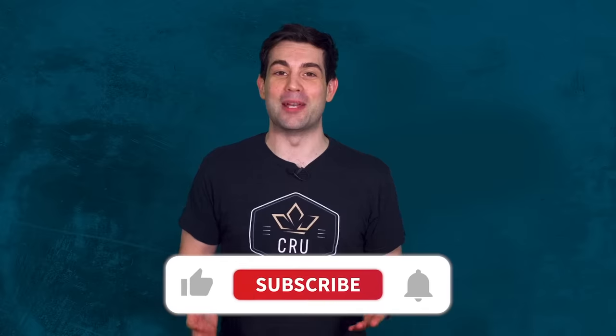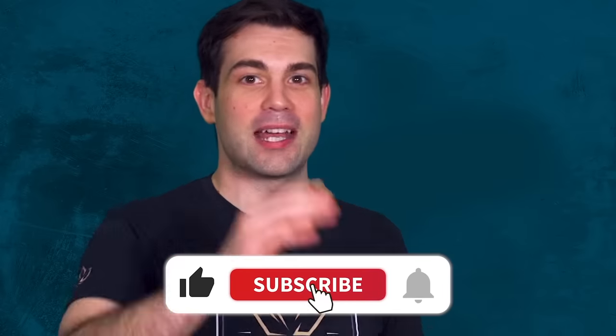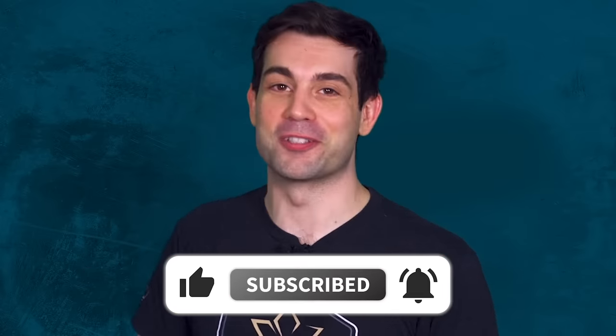Let us know in the comments what your thoughts are on the M110 and whether replacing it so soon is a good idea. Make sure to leave a comment and subscribe to our channel. This has been Task and Purpose — I'm Chris Cappy, and I'll see you guys soon.